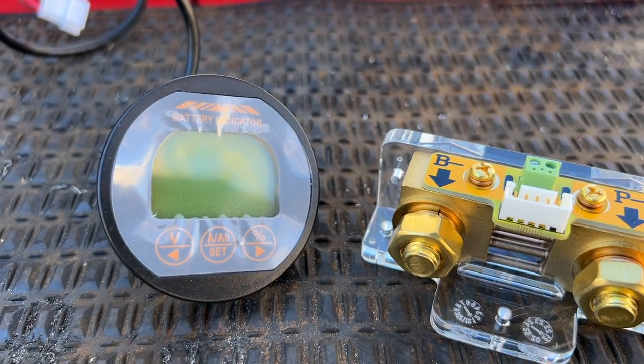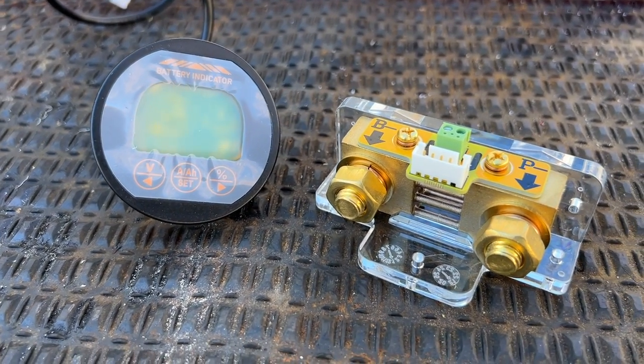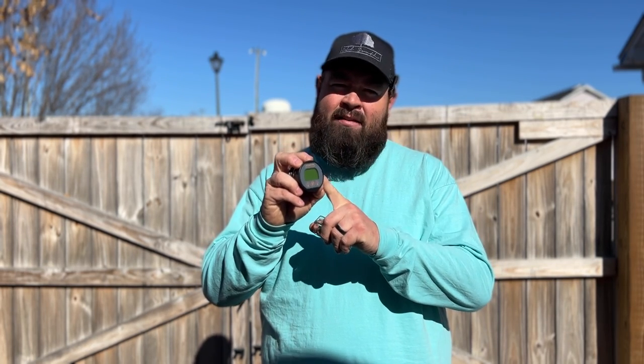Welcome back to the channel. On today's video we're going to install a battery capacity meter with a shunt. This is a combo set right here — you can get both of them for about 45 bucks, and I'll place a link in the description below. This battery capacity meter measures voltage, amperage input, amperage output, and the capacity of the battery, so when we're riding down the road on the golf cart we'll see exactly how much amperage the controller is pulling.